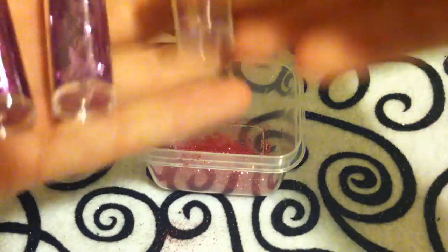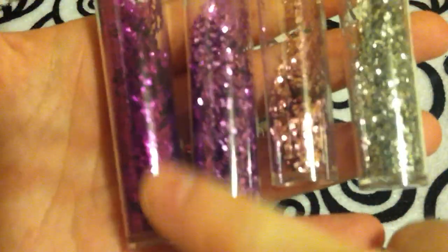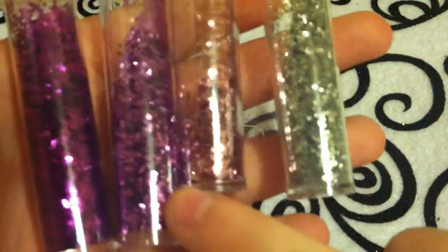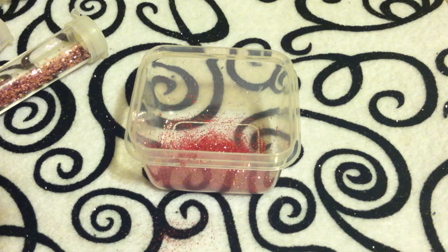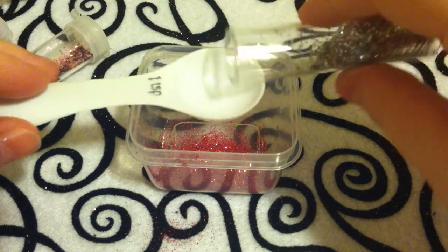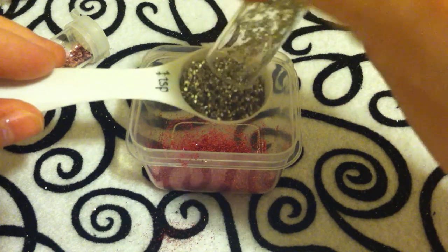And then I have a couple of square glitters, because I just love the way they look. These all came from the same kit, also from Walmart. They're metallic-y colors — I have a dark purple, light purple, pink, and silver. And I'm just going to use all of these — a teaspoon of all of the colors. Some of these I've used before.